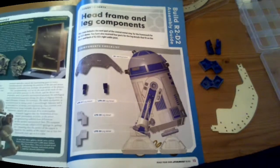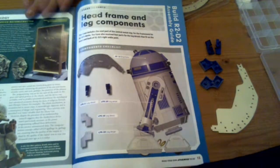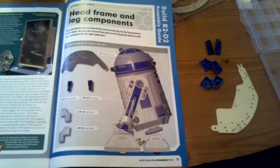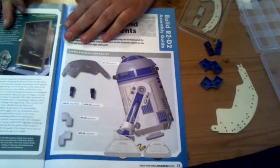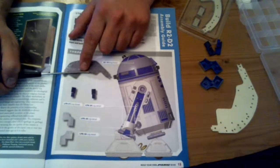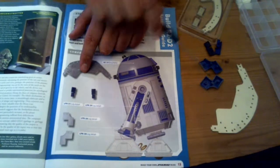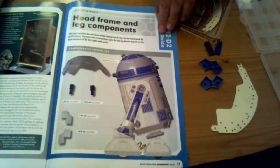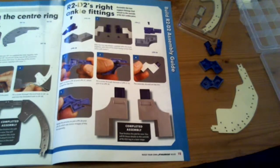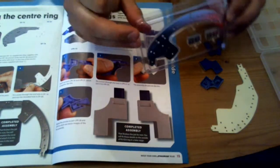Let's crack on and take a look inside issue 14. I've gone straight to the back because those of you who are subscribing will want to read the magazines yourselves and I don't want to spoil it. With issue 14 you get more of the ring frame, and then you get some leg detail, and there are four plastic parts for that.